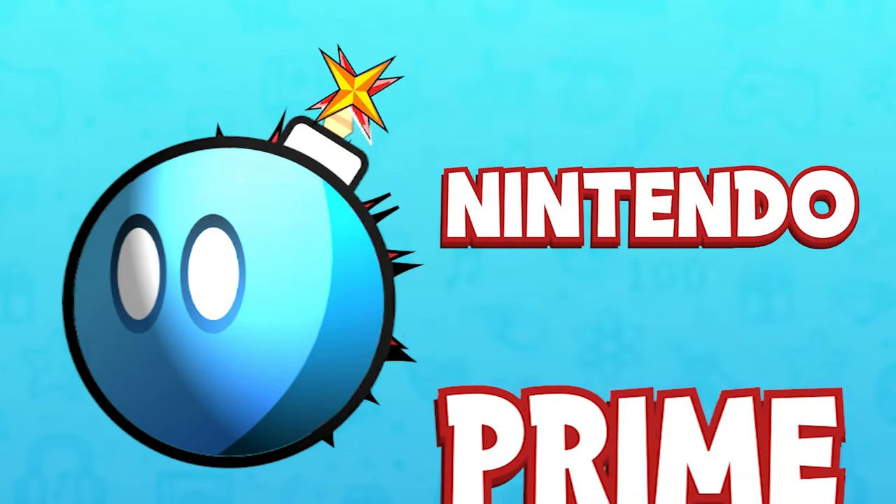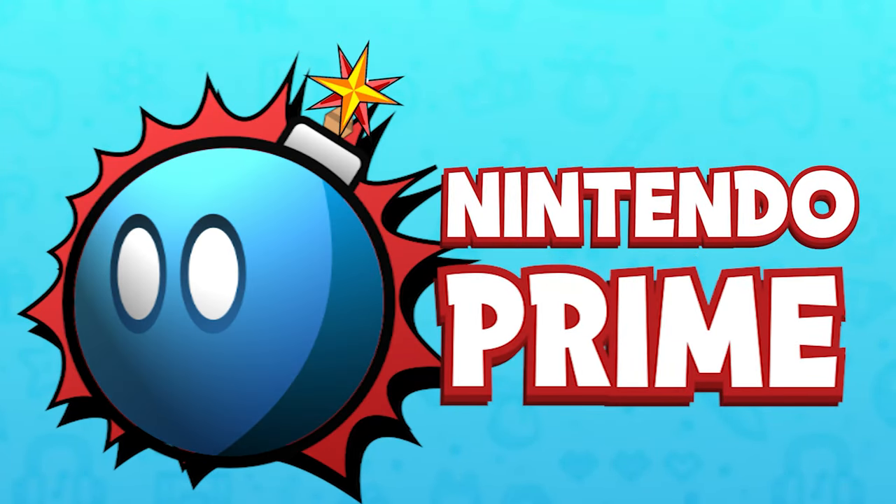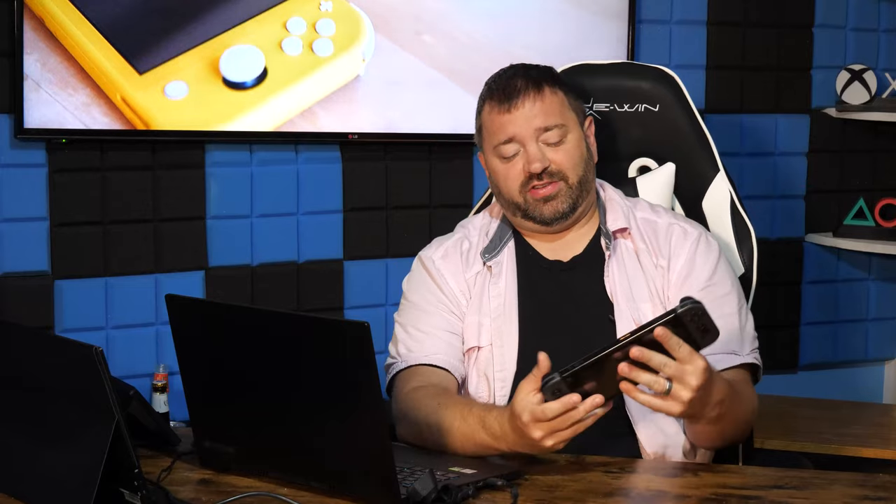It looked, at least on the surface, to be a nice temporary solution — another nice fix to joy-con drift. But the question is: has Nintendo tried this method themselves? Before I forget, we are giving away a Switch OLED system. We'll be announcing the winner live on stream before October 8th, so in early October. To enter, it's very simple — just subscribe. It's being given away to one of our lucky subscribers, announced live.